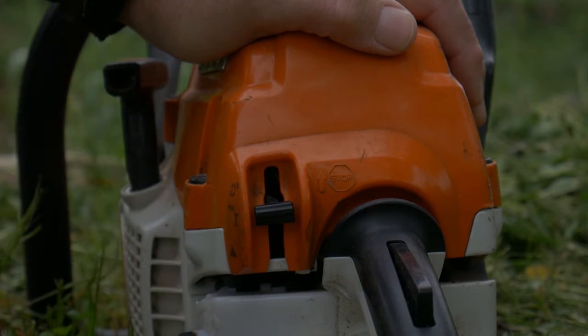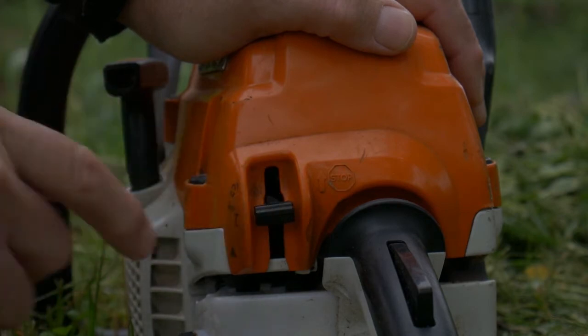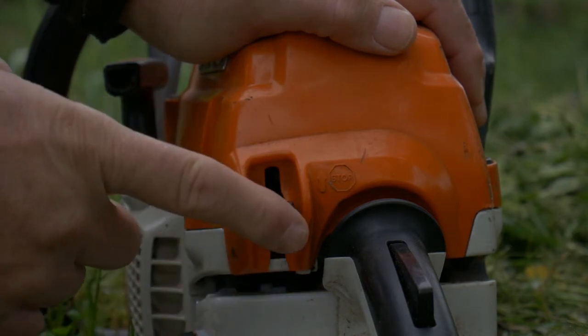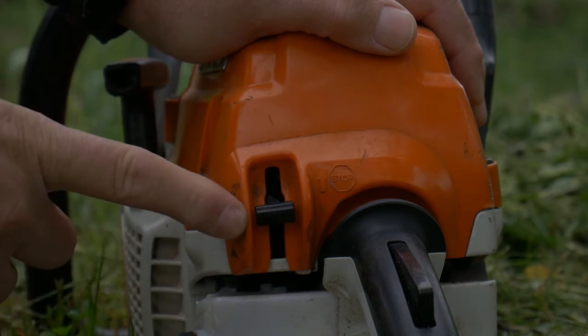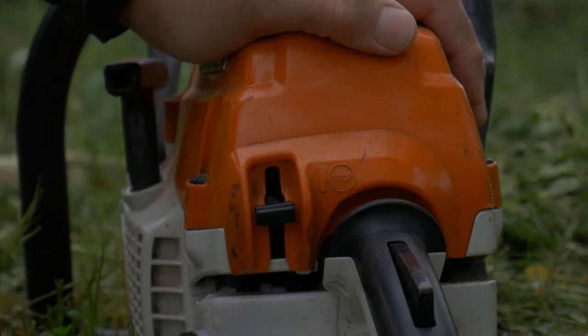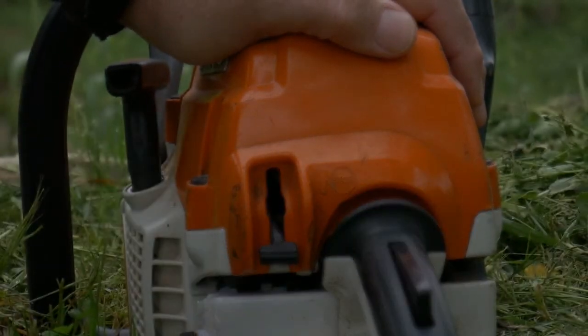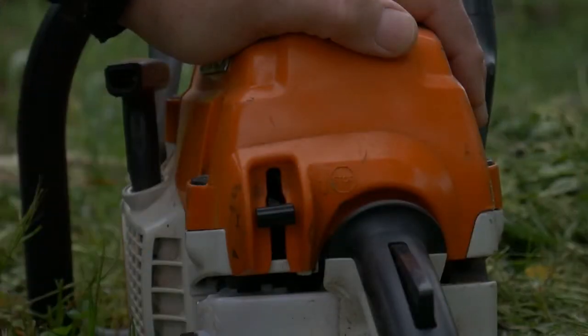For the machine to start, the button here is a bit different from the previous chainsaw that I've shown you. As you can see, there are only three positions. The button is always on the on position, so to start it, we can place it on the starter, and once the machine is started, it will come back automatically to its normal position.